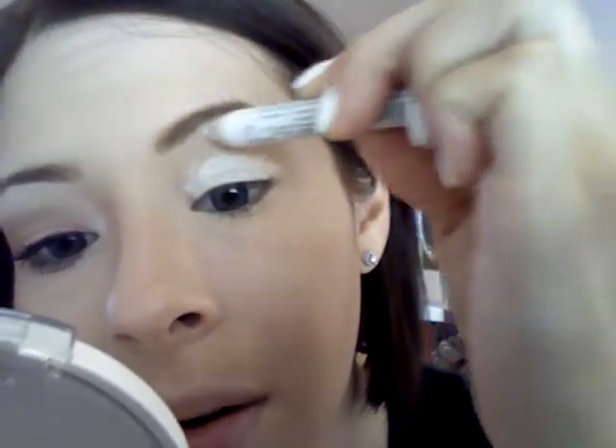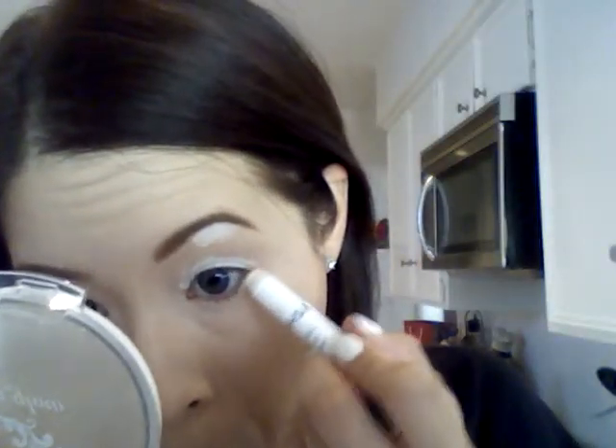Before I start, I'm going to take my NYX milk eye pencil and get it on my lid right in here. I'll use a little mirror so I can do this — get right in here, take it up a little bit, and right under where my crease is. I think it's time to sharpen this because there's not a lot coming out anymore. You just take that eye pencil and get it around your eye and underneath your crease.